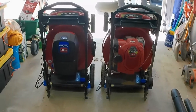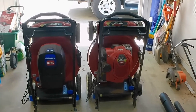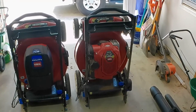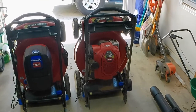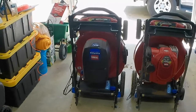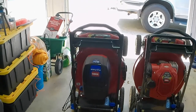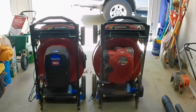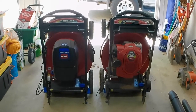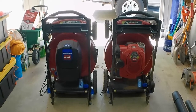That was my main reasoning for getting the gas mower — I could just get the stripes down like I wanted them, mow two or three passes over the front yard, and not worry about the battery dying. I suppose I could have bought an extra battery, but when pricing it out, the gas Recycler was about $379 when I bought it — if you can believe that — versus a replacement battery that was somewhere in the $300 range. That was kind of the reasoning why I bought both mowers. And hey, who couldn't use an extra mower if you're a lawn care nut?